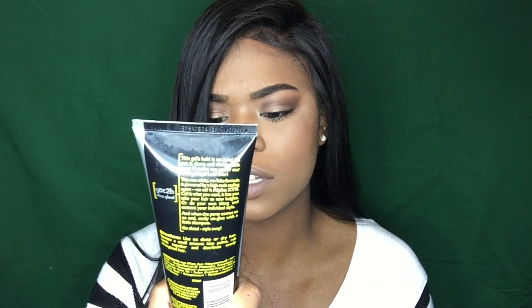All you're gonna need is the Got2b Ultra Glue Invincible Styling Gel — it's like three dollars in the men's section at Walmart — a toothbrush for edge control, and a blow dryer that has a cool setting.